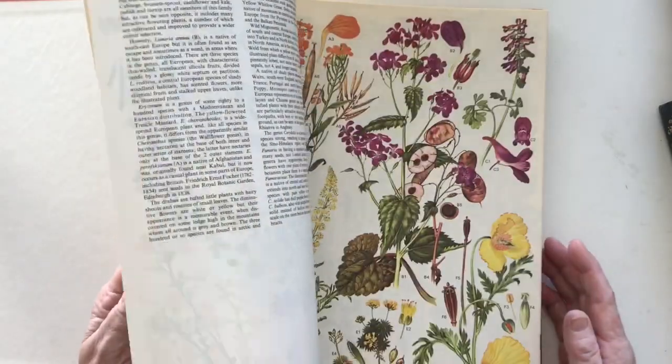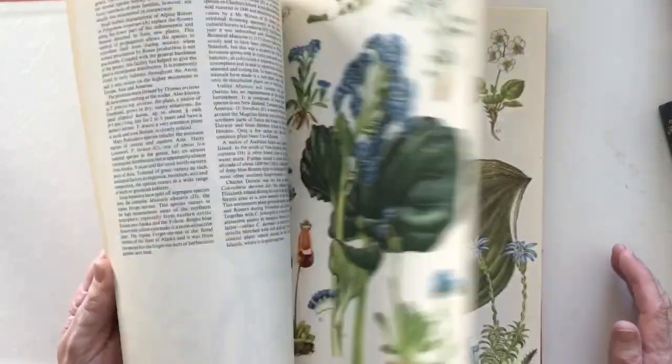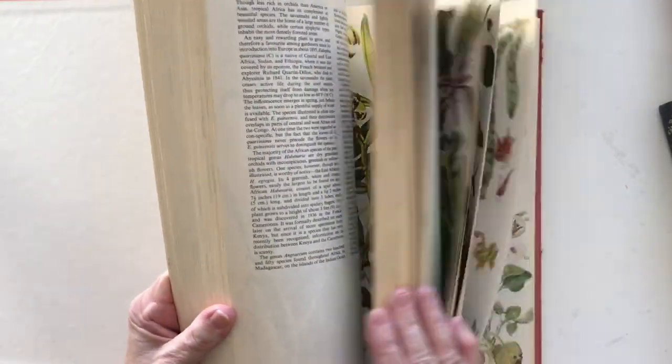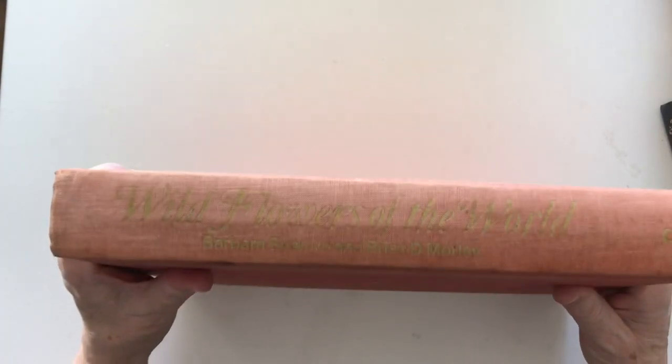If you look through it, each page on the right hand side has got all these beautiful flowers on it. It's also got some indexes but the bulk of the book is florals, and it's a super thick book. It is called Wildflowers of the World. I have bought a couple of these — I've used one completely and now I've bought a second one to use.